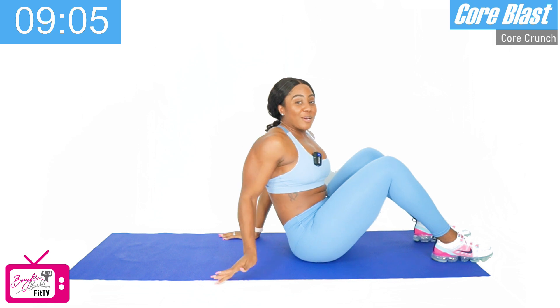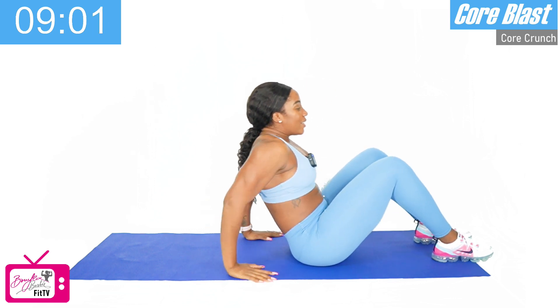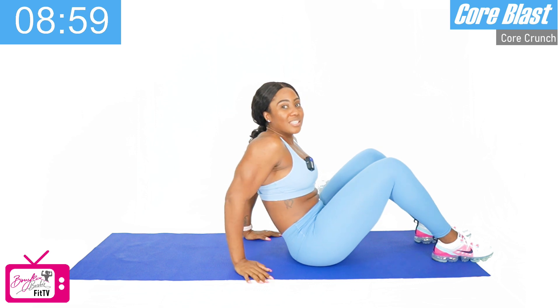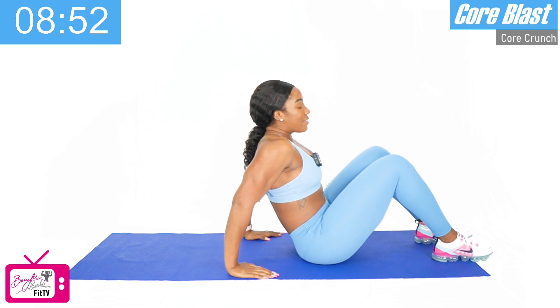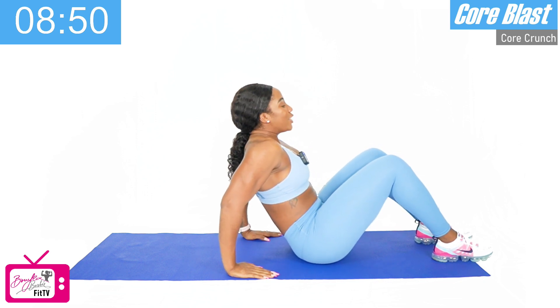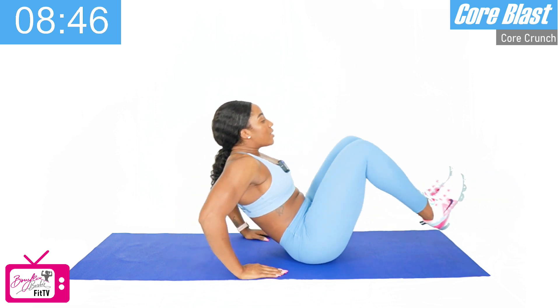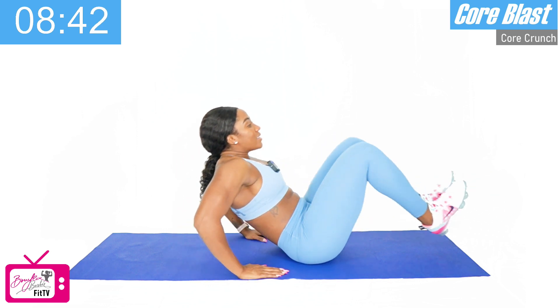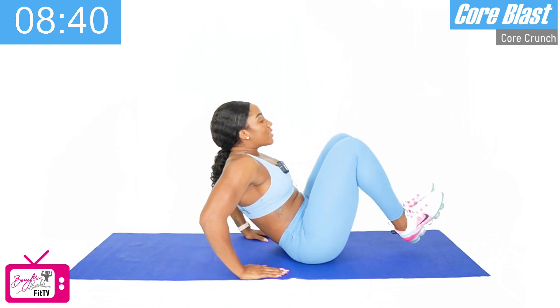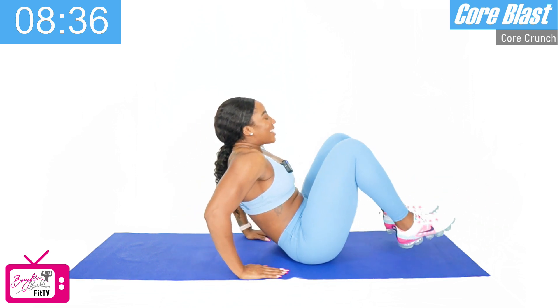We're going to go back into our V-up crunch. We've got ten again. V-up crunches starting in three, two, and let's go. One, two, three, four, five, six, seven, eight — two more — nine, and ten. Good.